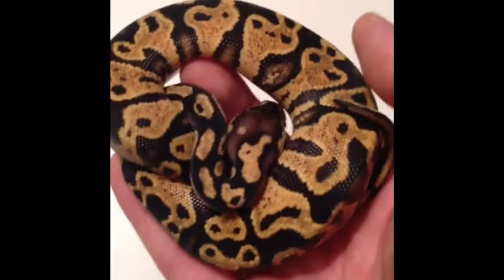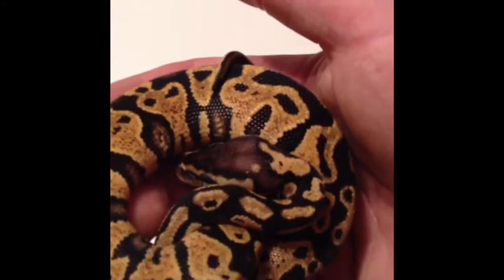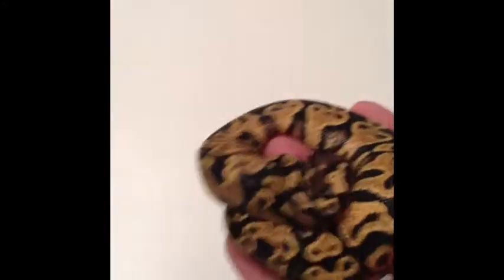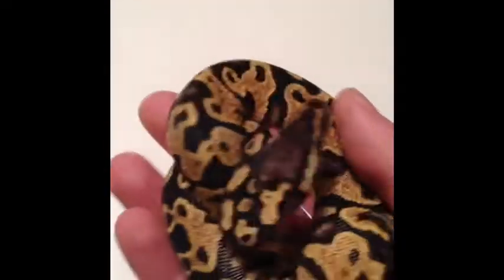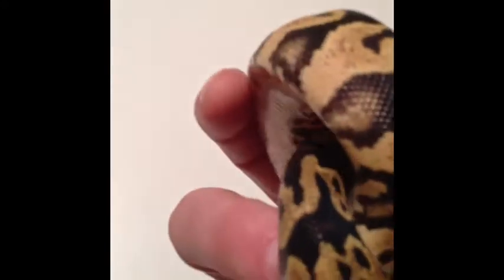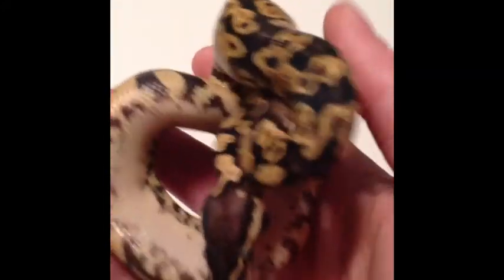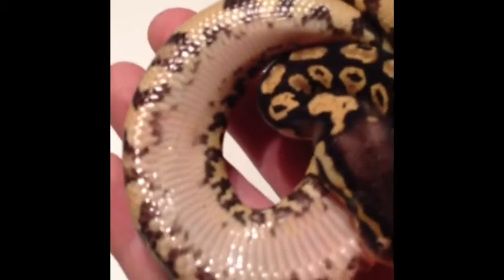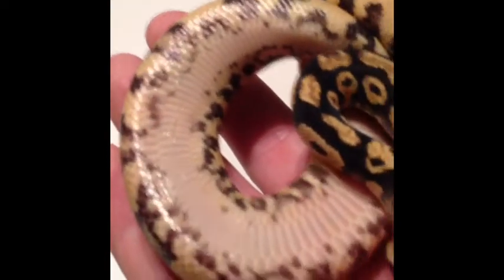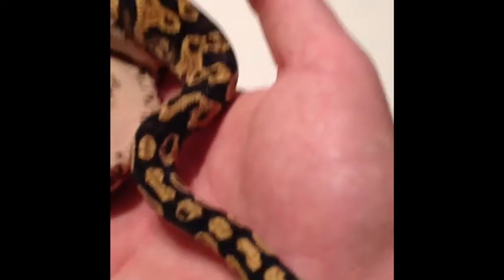Here's snake number 3. This is my for-sure one and only keeper from this clutch. It's got that little yellow dot on the head, which I think is really cool. The pattern on this one is super cool. There's definitely yellow there, and you can see the flames on the sides are really bright on this one. And there's the belly — that helps. Okay, that's snake number 3.